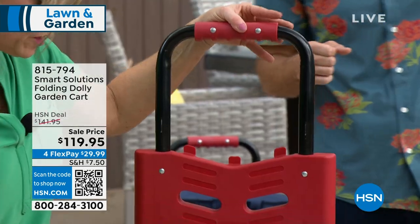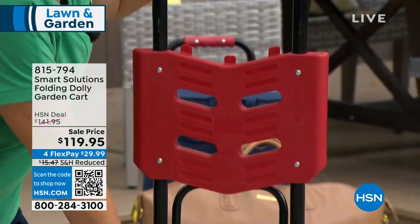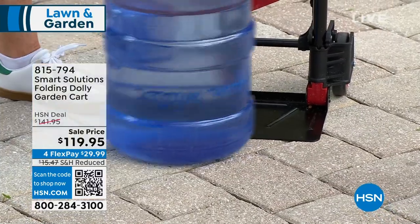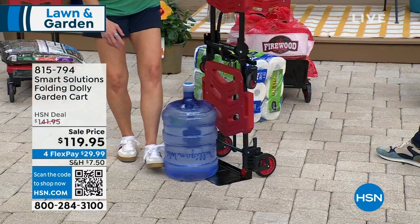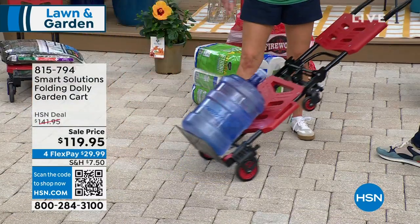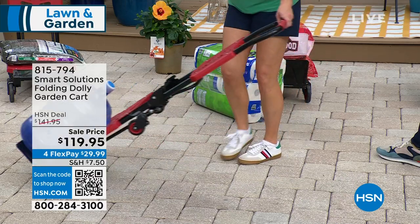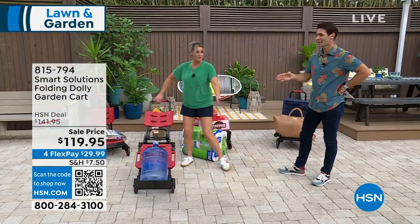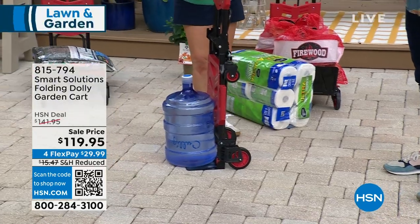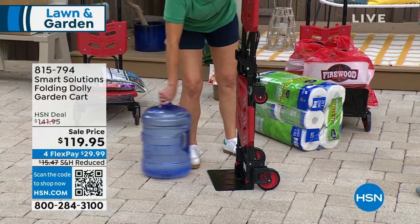Now what's great about this — you see this toe plate? Do you see how it's flush with the ground? Let's say you have something heavy. Now we can slide it there and lean it back, and now we can roll — look how easy, one-handed. What I love when you are doing that is you can really hear it click into place. You really hear it snap. You can have confidence.